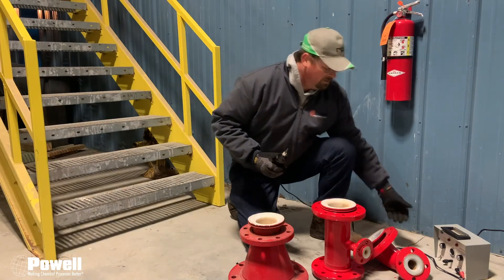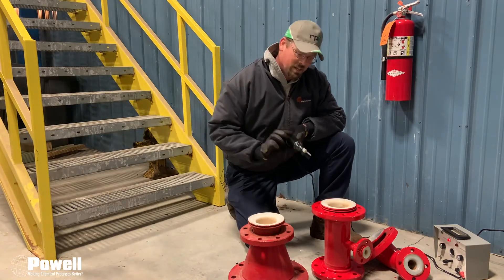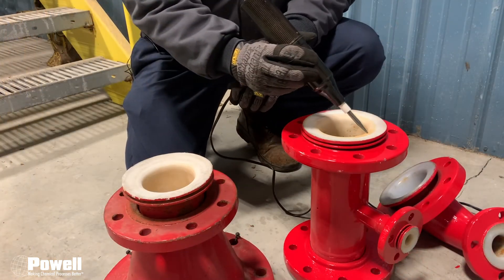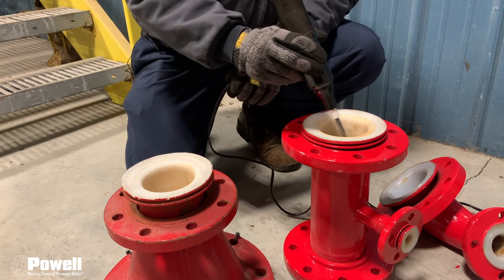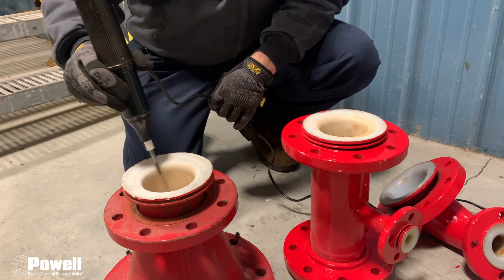So I'm going to turn the unit on and do a basic test of the good fitting. As you can see, I'm putting a high voltage on it. And now to test for the bad fitting.